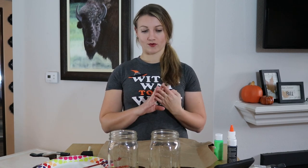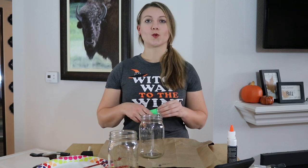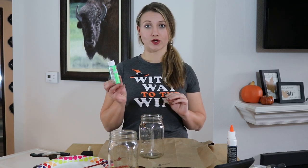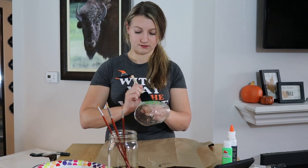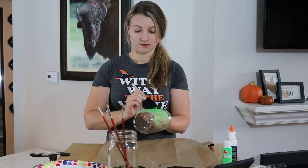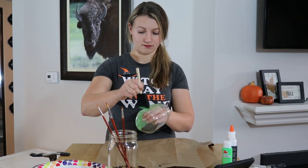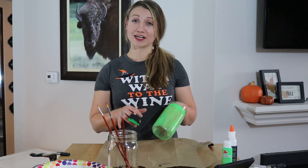There are different methods you can use to make these lanterns and I'm going to show you four different ways with four different characters. The first one is going to be Frankenstein. With this method we're just going to take some neon green acrylic paint and paint the outside of our jar.